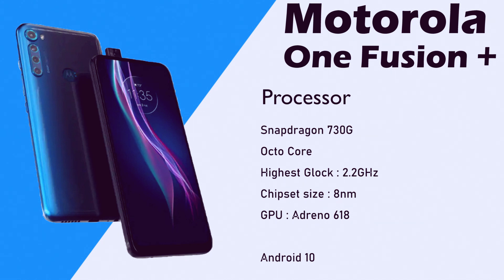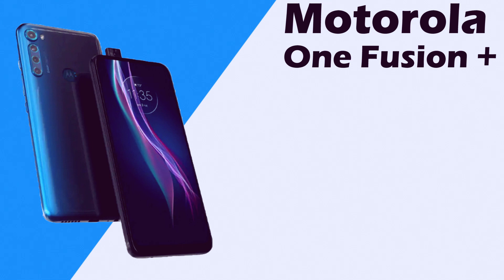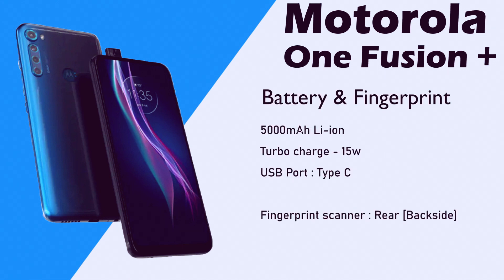This is an Octa-core processor. The cores run at 2.2GHz and the chipset size is 8 nanometre. The GPU is the Adreno 618.